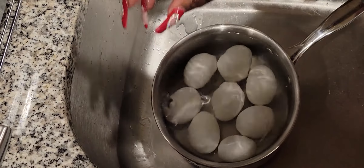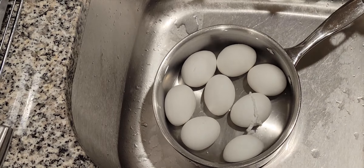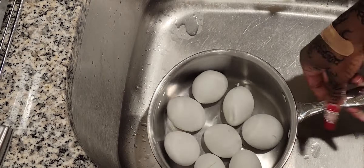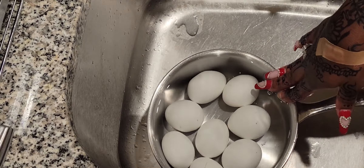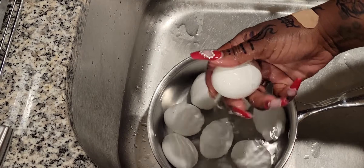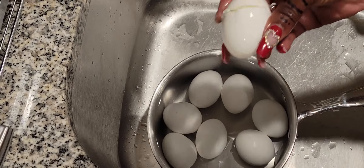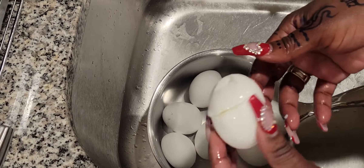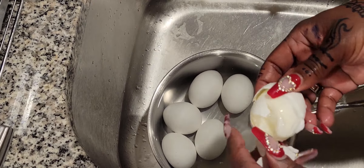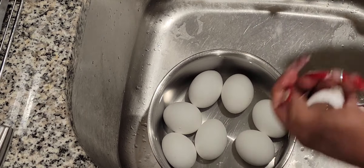I left to pick up my daughter from work and came back — the eggs have just been sitting in the cold water this whole time, which is fine. Once the running water gets it cold, you can turn it off and just let them sit. Now let me show you — this is one of the eggs that burst. Even with that crack, it's still easy to just take the eggshell right off.